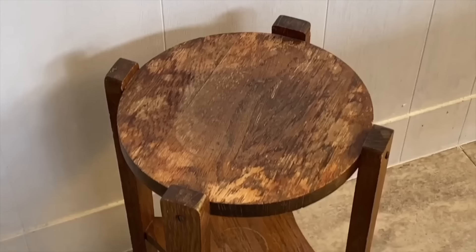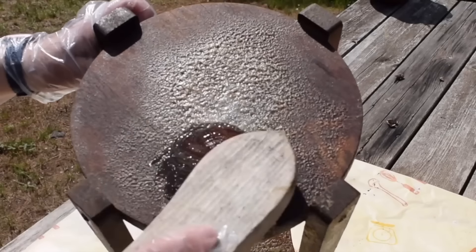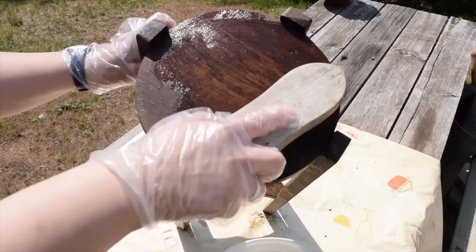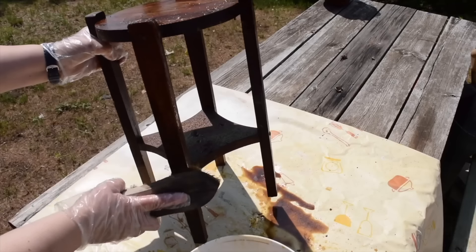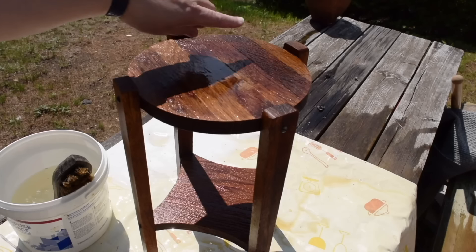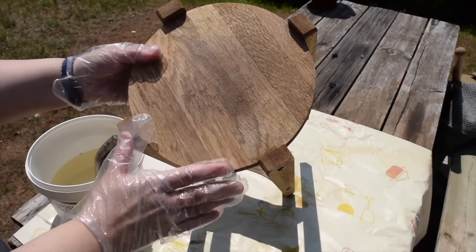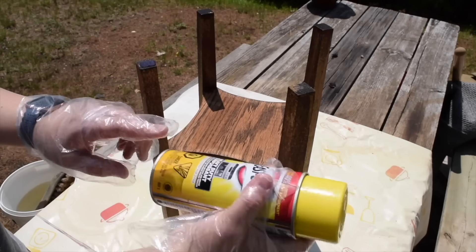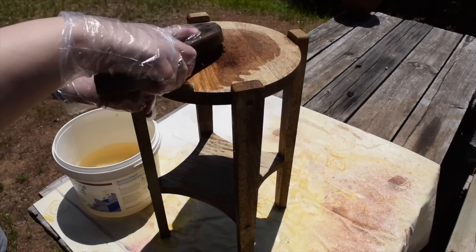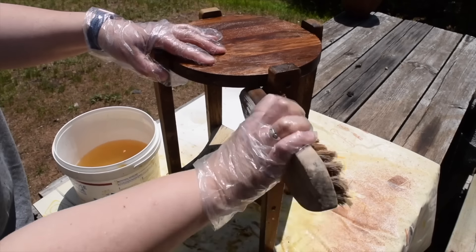I grabbed a can of regular oven cleaner and I'm going to start by spraying the entire piece generously. After leaving the oven cleaner on for about half an hour, using a stiff bristle brush I'm going to start scrubbing. I can already see the oven cleaner is working to remove the stain. To get the remaining oven cleaner off I'm going to give it a quick rinse with the hose and then leave it to dry out in the sun. I want to do another round of oven cleaner to remove the stain from the underside and a few little areas I missed the first time.